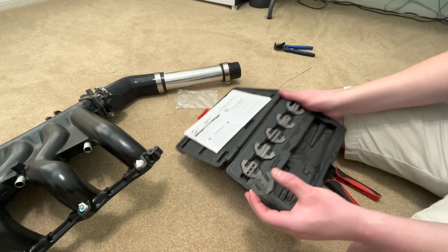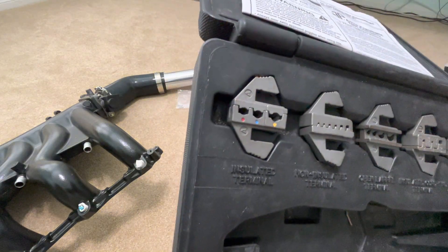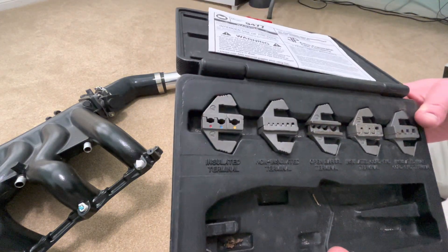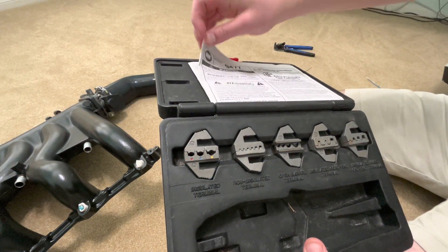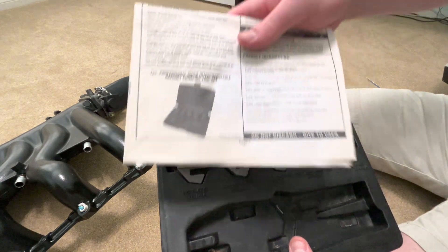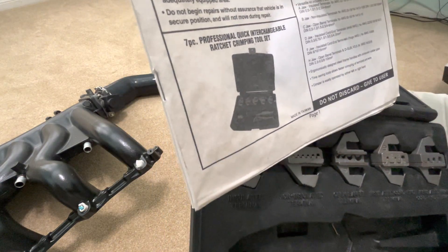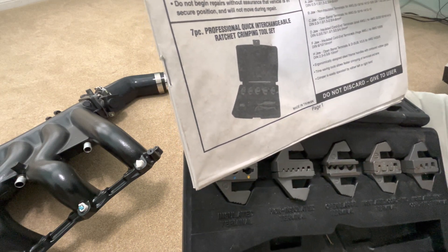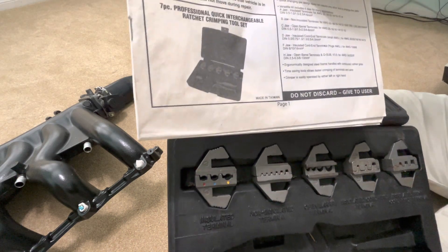Right here on the pack, going from left to right — on the left, those are just for your insulated crimps, the ones you see everywhere. It has the A embossed on it, and that says A is insulated terminals. Those are just like the butt connectors that have the color-coded sleeves on them.